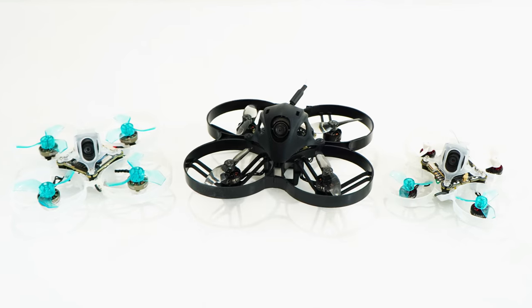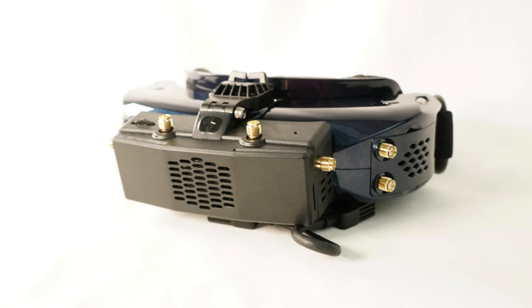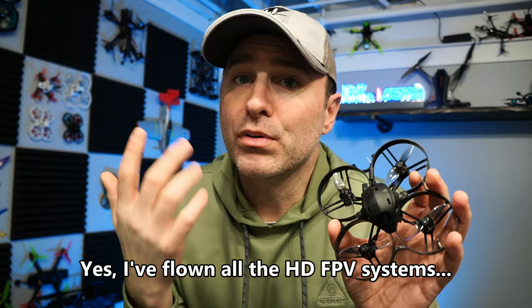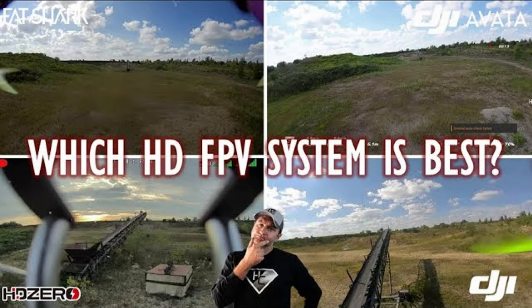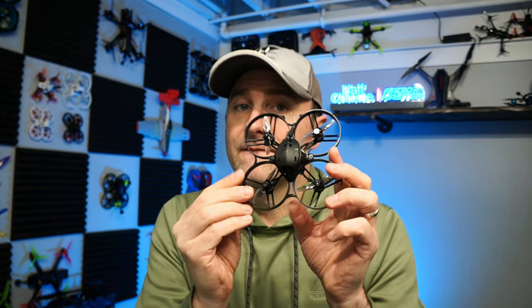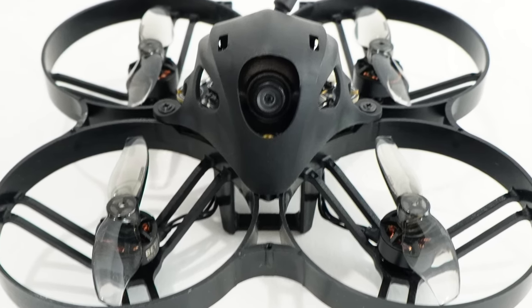This is the HDZero version. There's also the Avatar - both are HD quality. To get the HD signal you need the appropriate equipment, so to fly HDZero I use an HDZero module. I opted for HDZero because I prefer that system - you get near-zero latency, the picture is really good, and it's a bit lighter. If Avatar is your thing, you get a slightly better picture but a little more latency and it's going to be a tiny bit heavier.